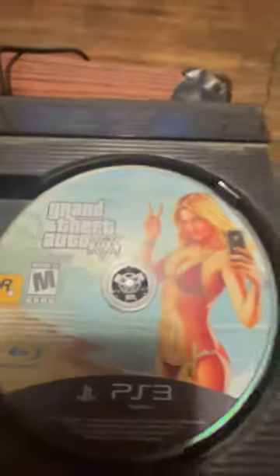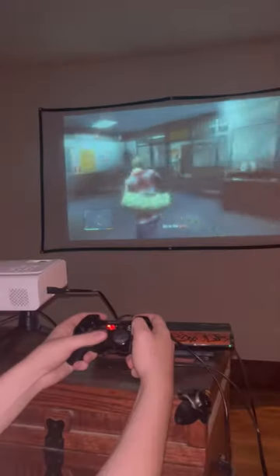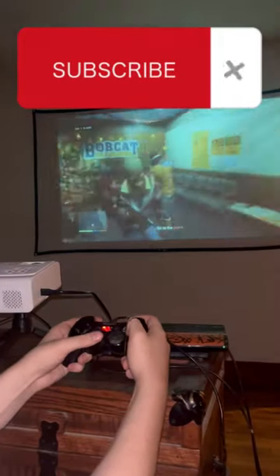I noticed it came with an HDMI input, so I brought out my old PS3 and let's play some GTA 5. Turn it on. If you like this unboxing, subscribe for more.